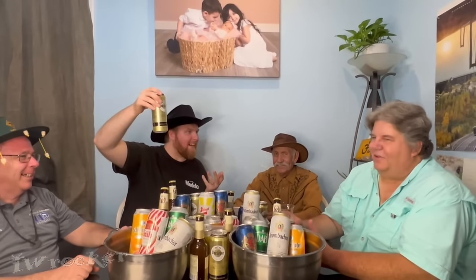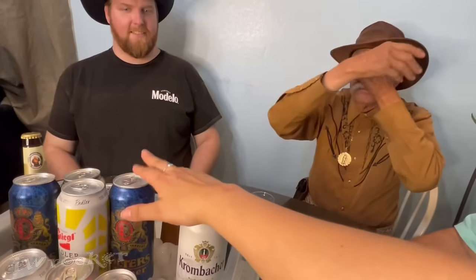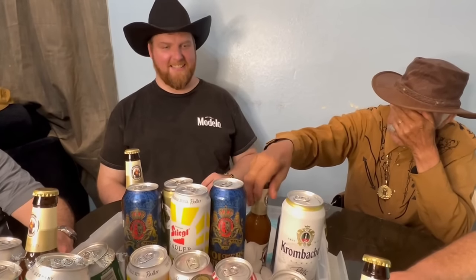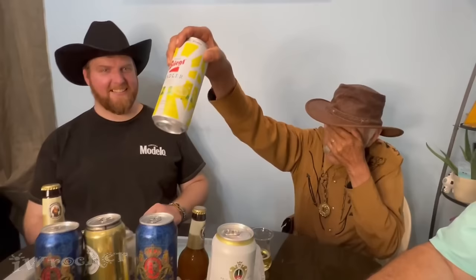It's natural — this is part of a balanced diet right here. It doesn't have chemicals or anything. Healthy! It's a beer. We got a Stiegl Radler lemon. Lemon. Love it. Nice. This might be refreshing.